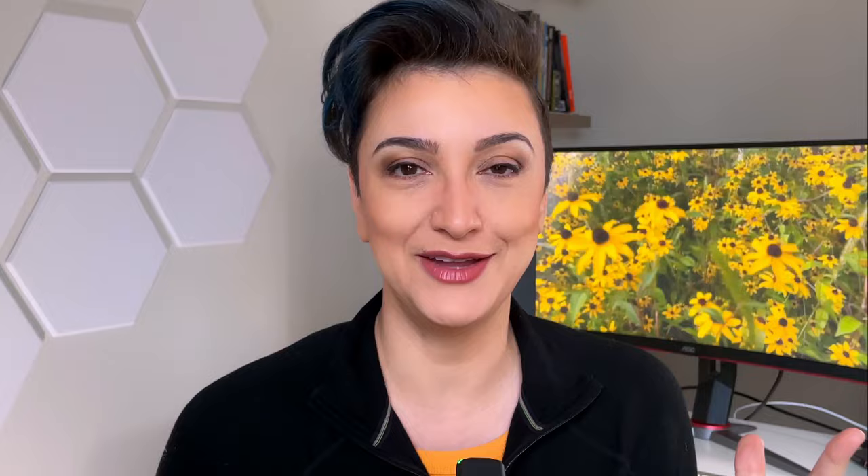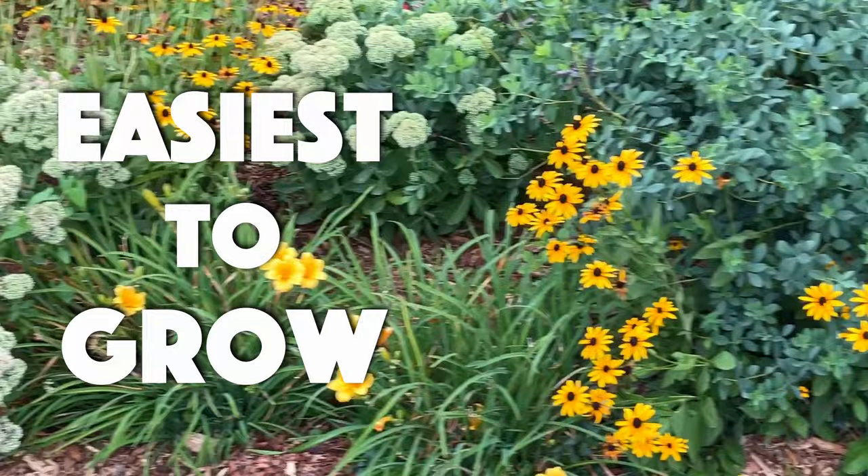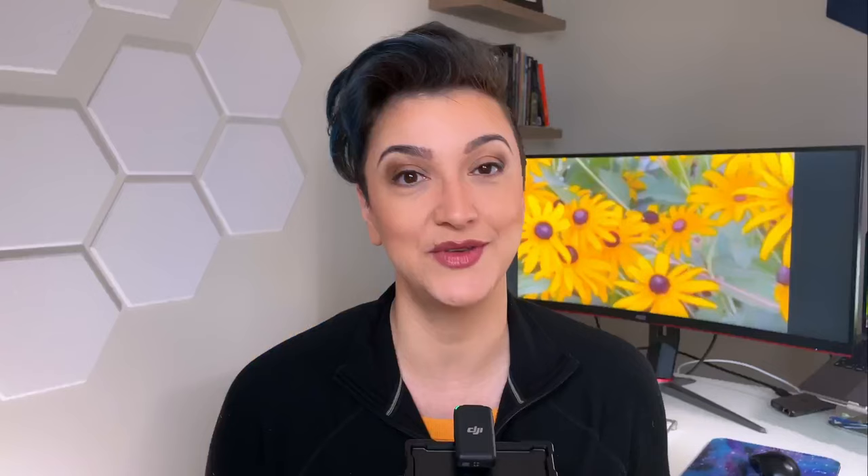I'm going to struggle saying black-eyed Susans so many times. Is it easier to say rudbeckia? There are a lot of different rudbeckia species, but we're going to cover the ones that are the easiest to grow and the best for the home garden. In my opinion, the native plant garden is just not complete without black-eyed Susans because they're so impressive — she's a 10 out of 10 wow factor.